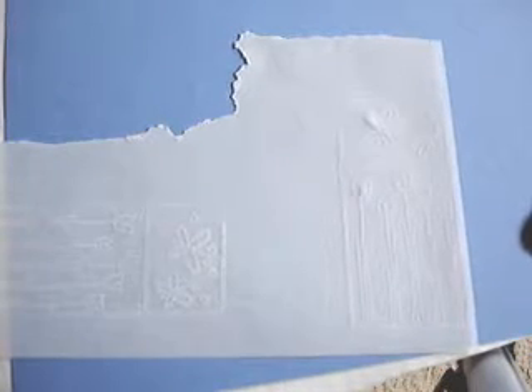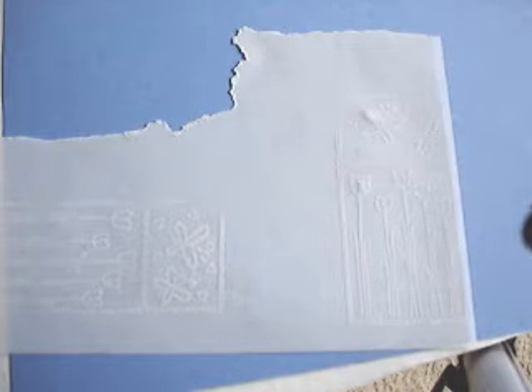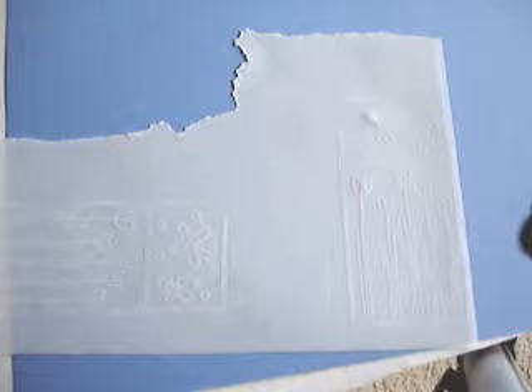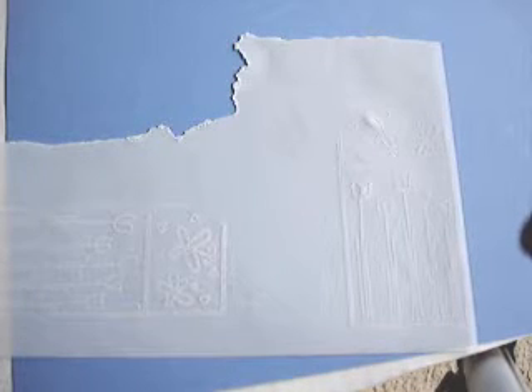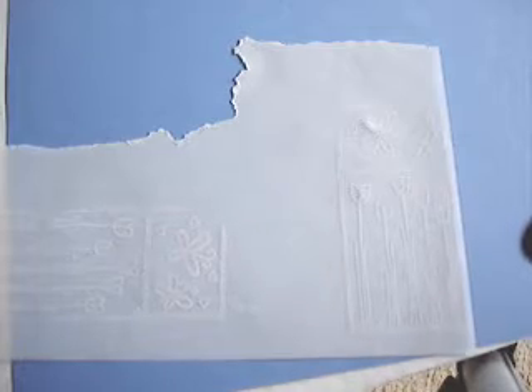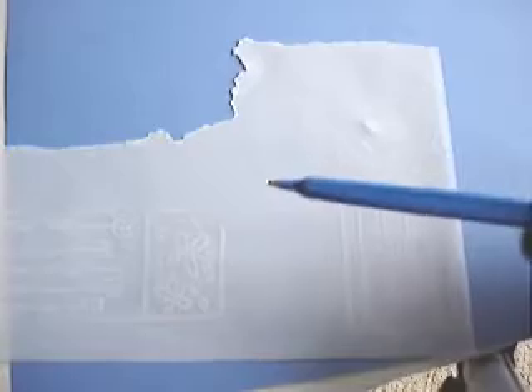The only downside I can see to using the stamped method is that you don't have the directions for stippling and embossing that you would have with a regular pergamino pattern. However, you have to kind of wing it. So the next step will be to do some embossing.